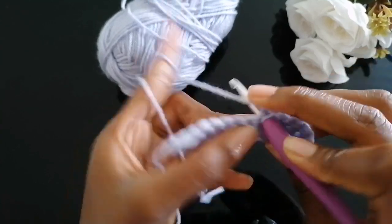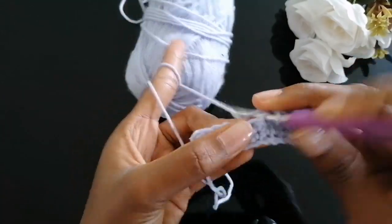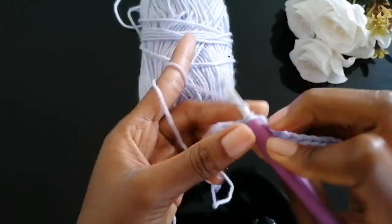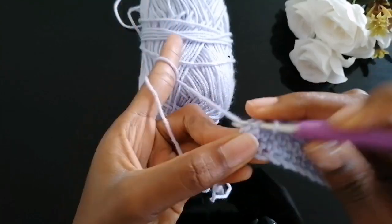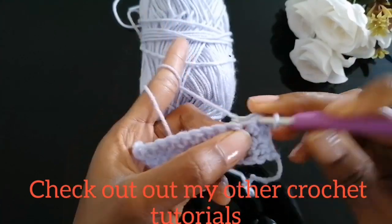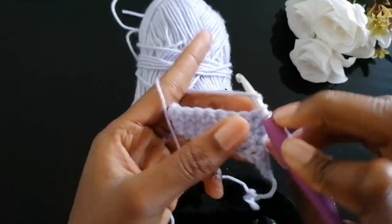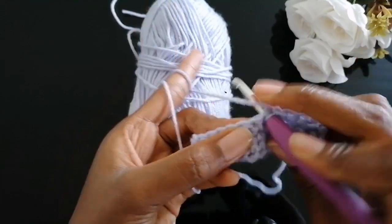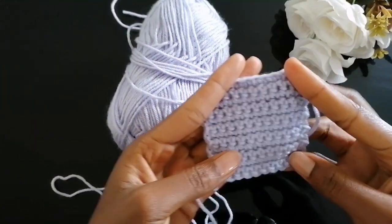Once you get to your other end, chain one again and repeat the process. Keep on practicing — it might not be perfect on the first try, but keep on building up your single crochet piece and I'm sure you're going to get better with time. I hope you've enjoyed this video! Kindly subscribe, comment down below if you found it useful, and hit the notification bell so you get notified each time I post. I'll be extending this tutorial in parts two and three. Until next time, goodbye!